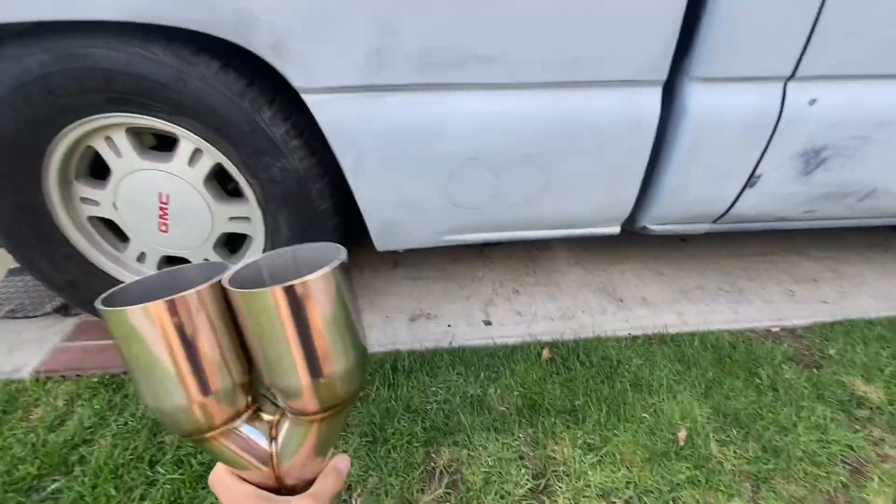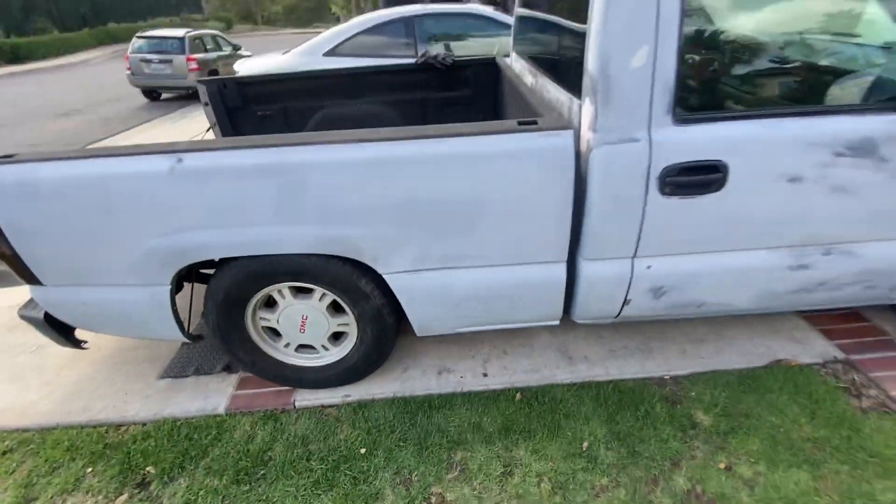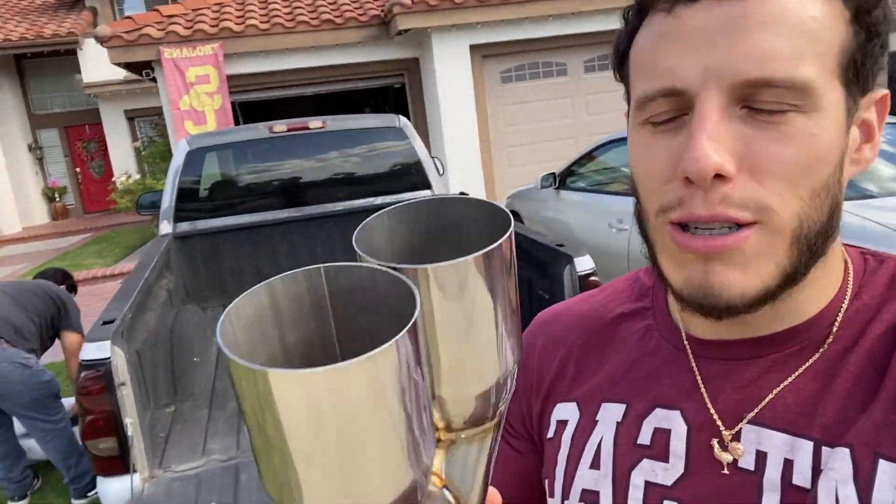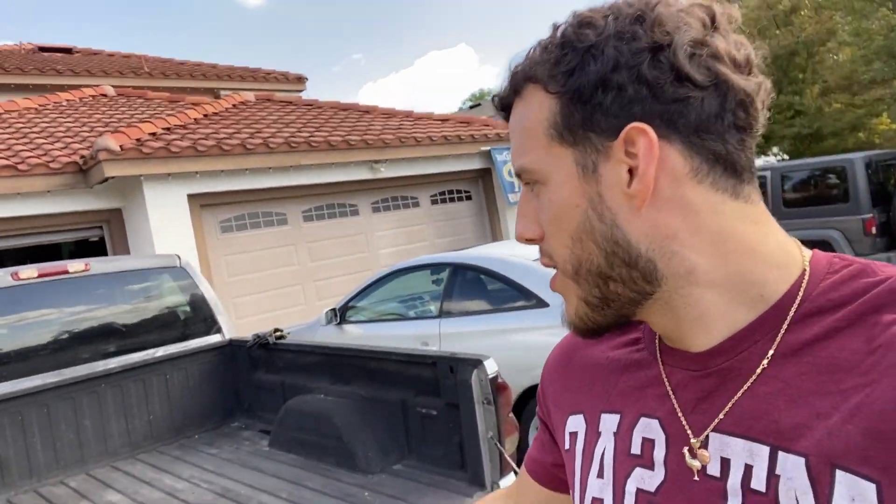Welcome back to another video — we got more mods for the Mamalowski. After this we're going to go ahead and get the tune. I just wanted to get the exhaust right first and then send it off to the tune and then to the paint shop.